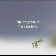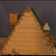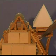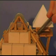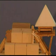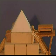The progress of the capstone: the capstone is transported in the same way as the other stone blocks. The sledge carrying it to the top is then moored with ropes. The support installation with the rope deflector is dismantled, and the capstone is dragged off the sledge and placed in its final position.